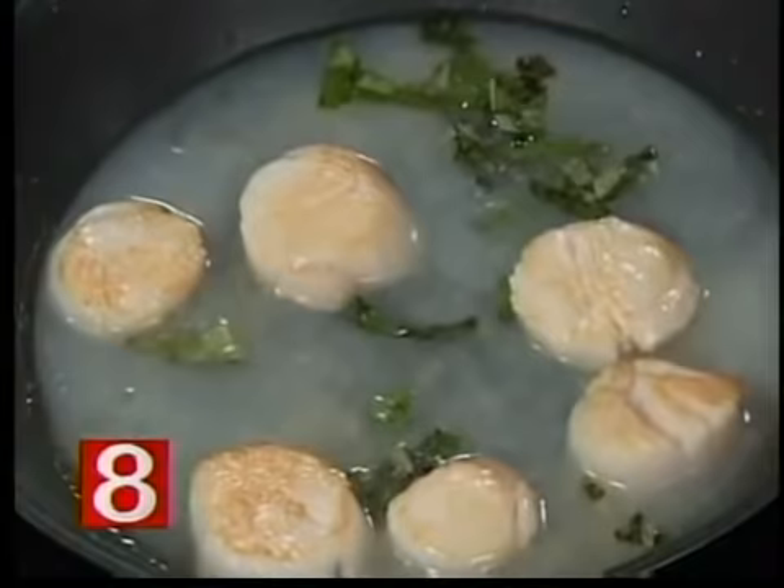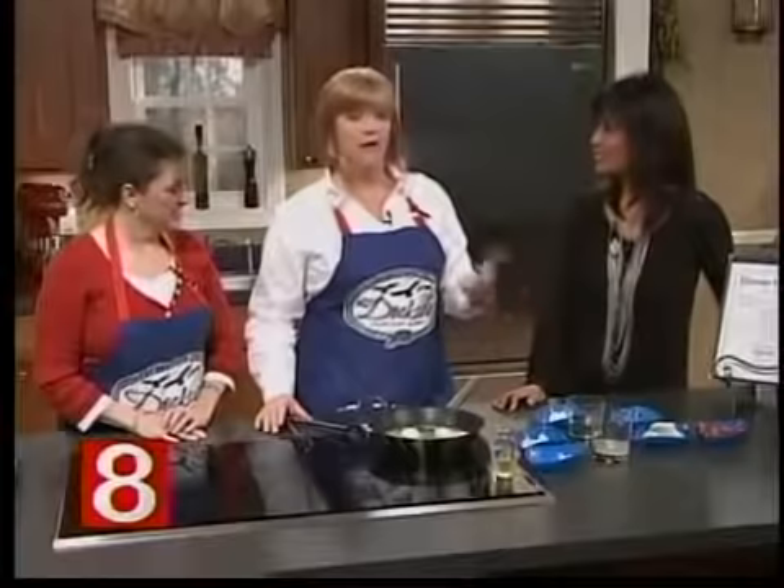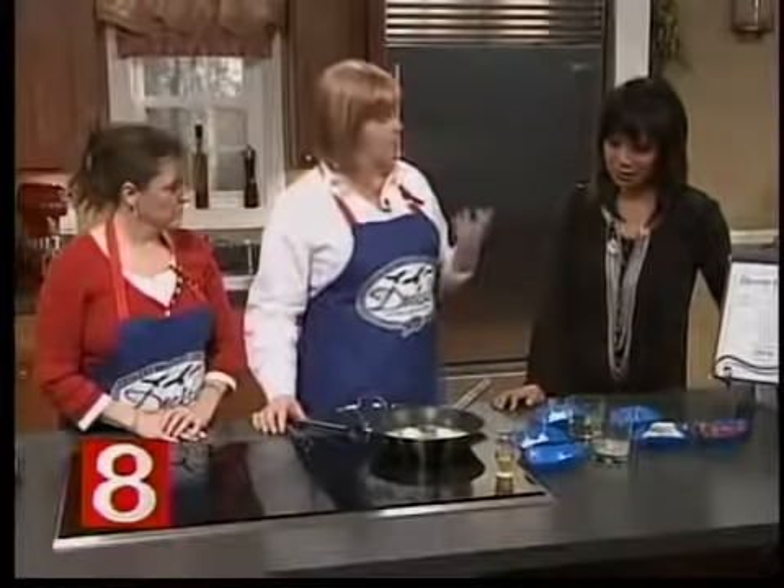How much white wine did you put in? Probably about a quarter to almost a half a cup. The clam juice was about the same — equal amounts. And use a wine that you like to drink so it will taste good in the food you're making. You don't want to use something you wouldn't drink.